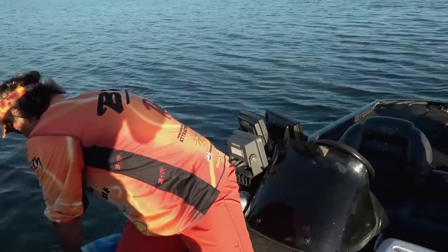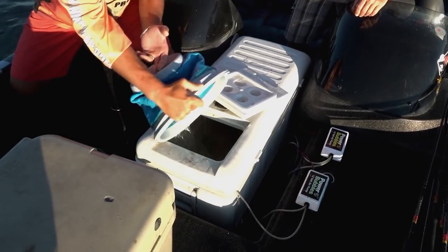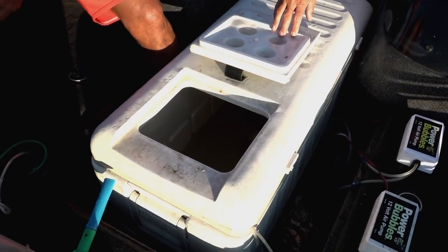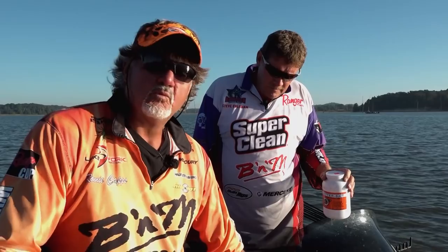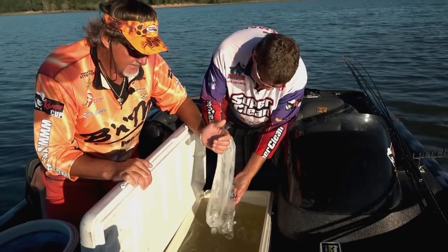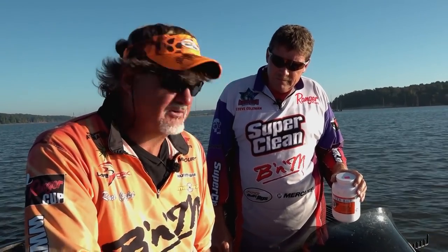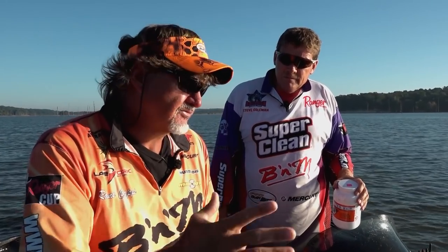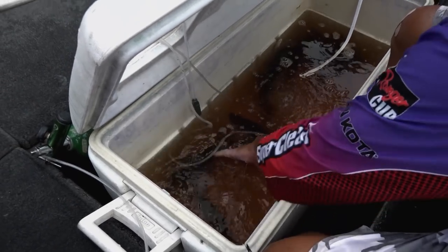What we do is take a 120-quart cooler and fill it with water from the location where we're going to start fishing. We pull the water right out of the lake — I always carry a collapsible bucket. Once it's full, we put one bag of ice for 120 quarts of water. That will pull the temperature down about 10 degrees and won't fluctuate more than one or two degrees either way. That's sufficient for stabilizing the fish and keeping them healthy at the end of the day.